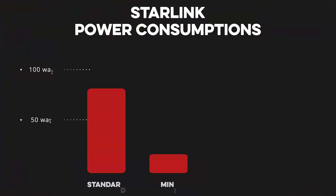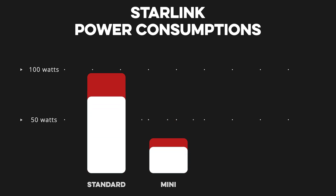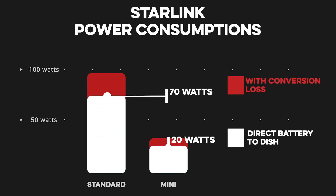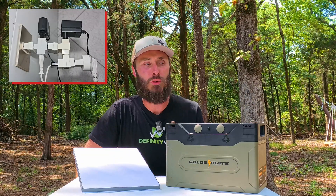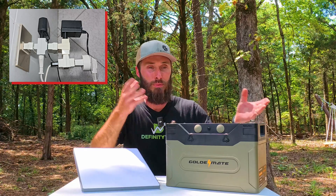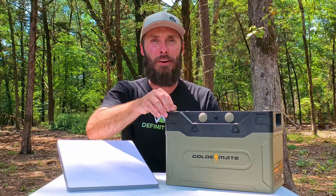The Mini dish is already a drastic cut in power consumption over the larger dishes, but whenever we take out the AC and go directly from the battery to the dish, we can take that power consumption down even further. Another thing to consider is that when you're traveling or camping or you're a nomad in a van, oftentimes you don't have a ton of AC power plugs to go around and plug everything into. But everyone is going to have a 12-volt battery.